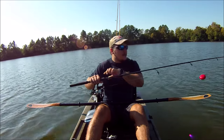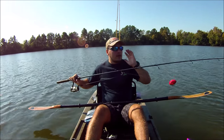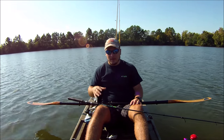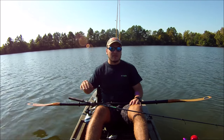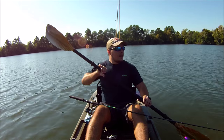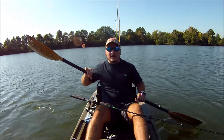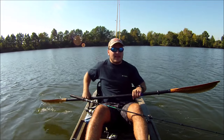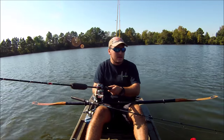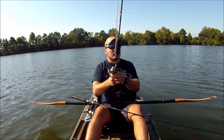So here it is — it's a castable bobber and I'm really excited to use it out here on this lake because I don't have a fish finder. As I described earlier, I know nothing about the bottom of this lake — I don't know any structure, I don't know how deep it is. All I know is there are a lot of wooded banks, which is what I've always been fishing. My goal is to use the iBobber and figure out what's going on under the water here.